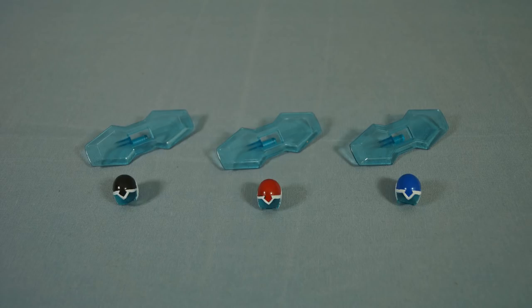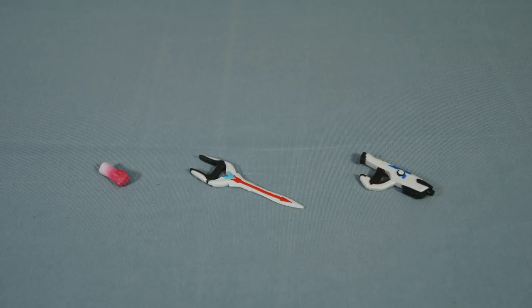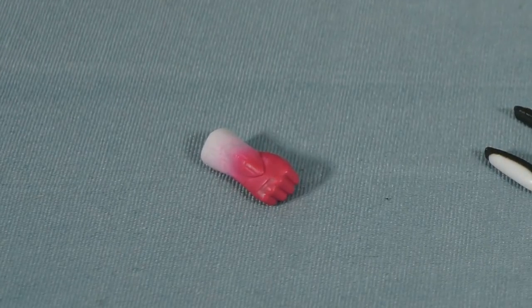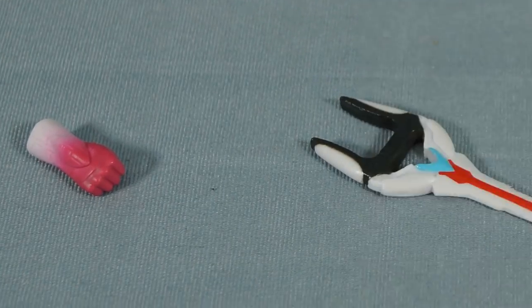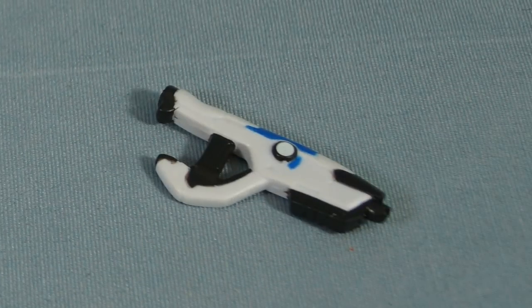All three paladin figures have two common accessories: a helmet and a shield. Each paladin figure also comes with a unique third accessory. Shiro includes an energized cybernetic forearm and hand, Keith includes his bayard sword, and Lance includes his bayard blaster.